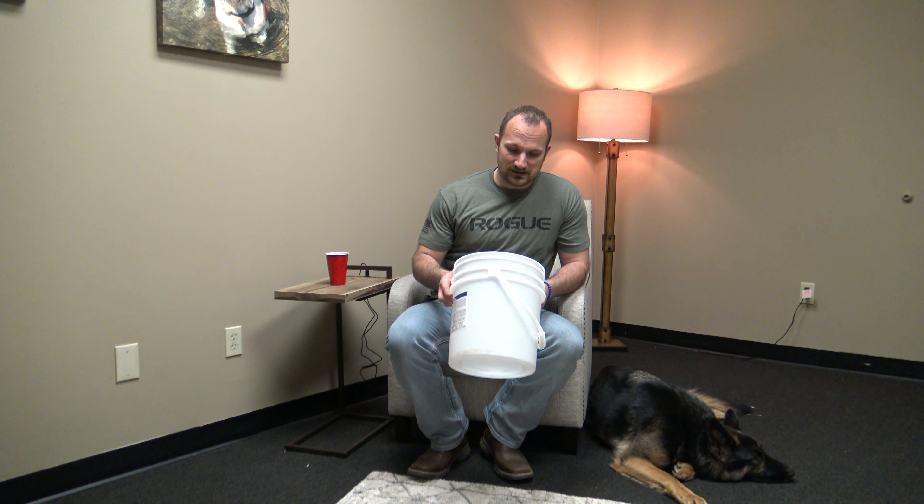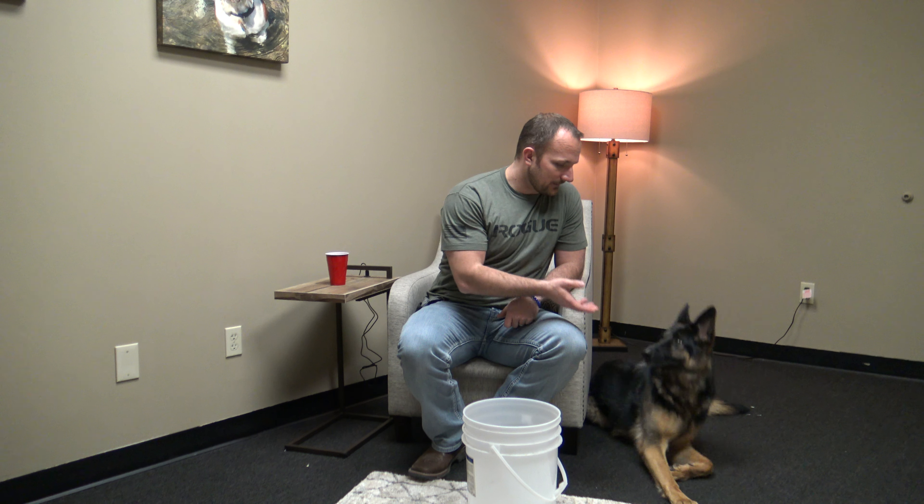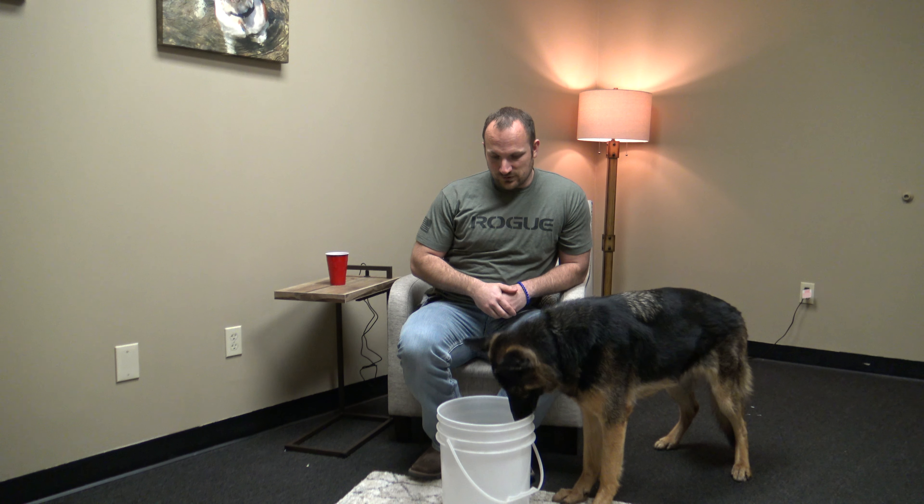We're going to go ahead and get our dogs up. In the shaping process, my first goal is to simply get Ellie to investigate this bucket — I don't mind if her head is in it or out of it. My end criteria is that her head is fully submerged in the bucket to earn a click or a 'yes' and treat. Now I may initially move it around to get her attention on it. She showed some interest — I will click and treat. I'm going for that small amount of interest she's showing in it, something new and novel.